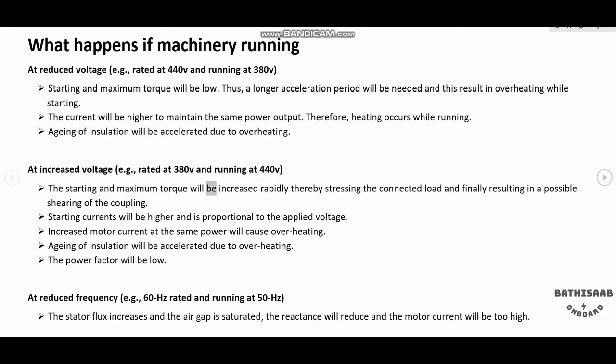At increased voltage — for example, rated at 380V and running at 440V — the starting and maximum torque will be increased rapidly, thereby stressing the connected load and potentially resulting in shearing of the coupling. Starting currents will be higher and are proportional to the applied voltage.